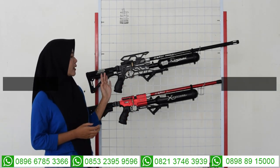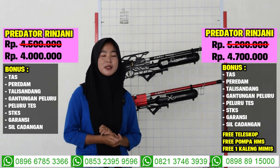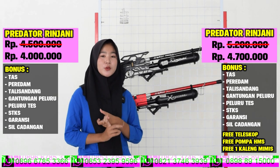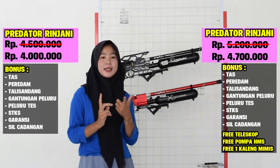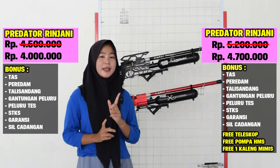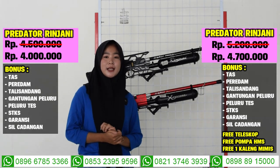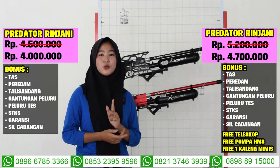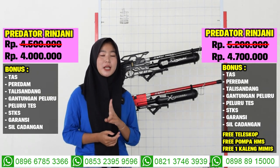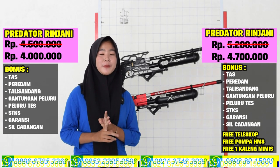Untuk spesifik dari kedua senapan angin sudah sekalian dibahas. Untuk senapan angin Predator Rinjani, harganya cukup murah di harga 4 juta sudah mendapatkan 7 bonus kelengkapannya, yaitu ada tas, talisan, dan gamen, peluru, peluru tes, magazine, dan juga ada STKS. Kalau untuk harga full set harganya di 4.700.000, sudah mendapatkan 3 bonus lainnya yaitu ada pompa, mimis, dan juga ada teleskopnya. Kalian bisa pilih dari dua harga tersebut.